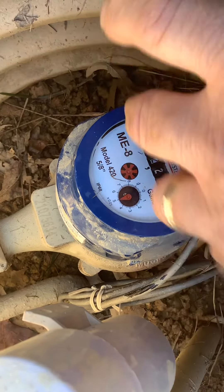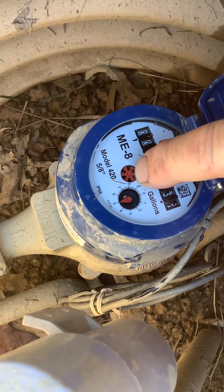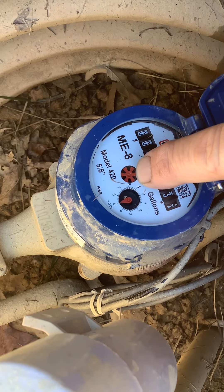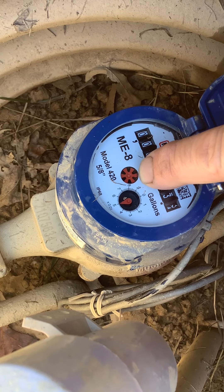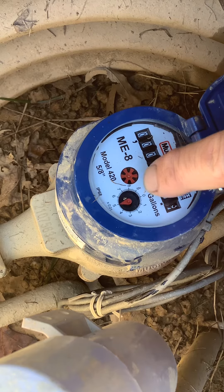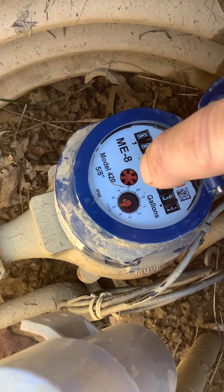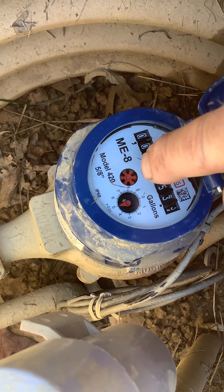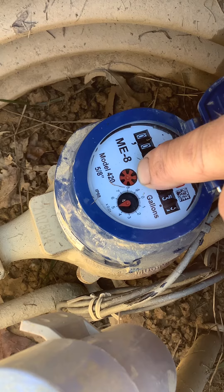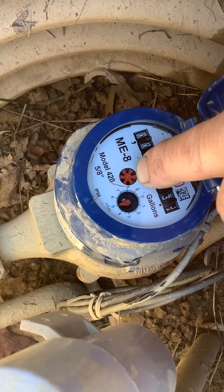If you have a leak you would see this wheel spinning. And as you can see, it's not moving. Now if I go in the house and turn — let's say I flush the commode — this spins until the commode cuts off, for maybe a couple minutes, then it stays just like you're looking at here now.